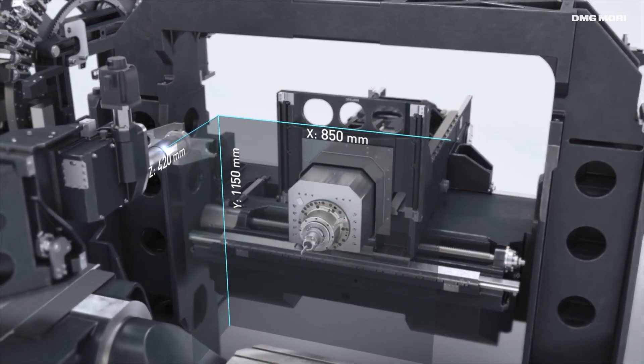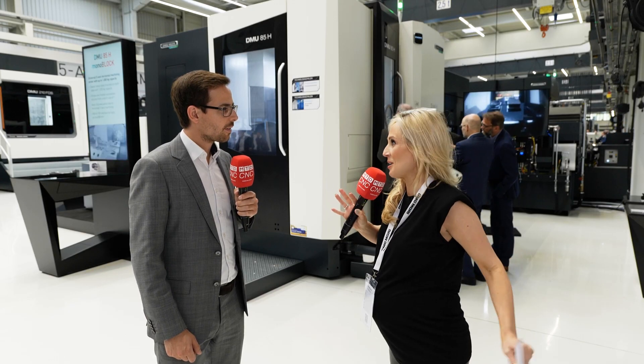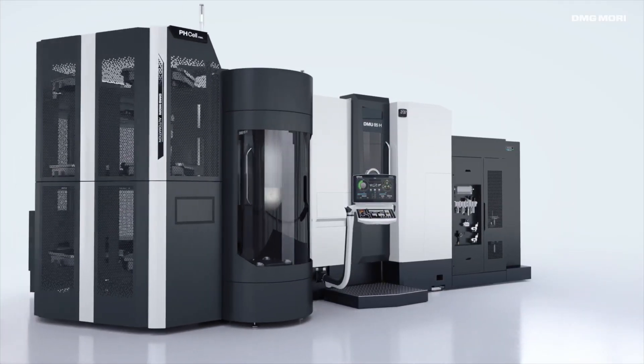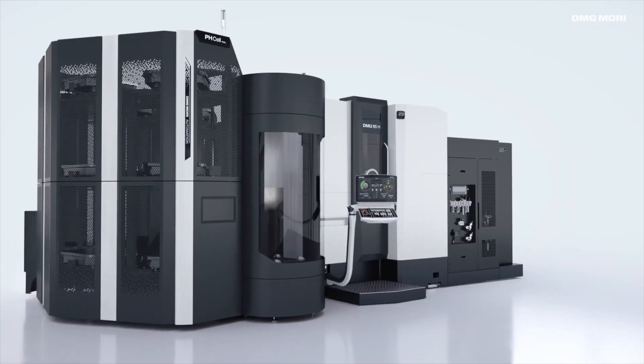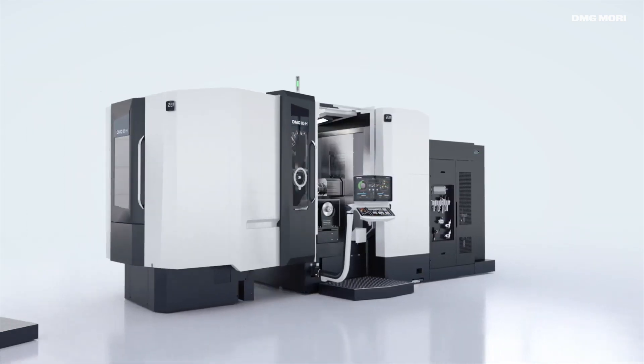What gap is it really filling in the marketplace among your wide range of machine tools? It is really for customers who are using vertical five-axis machines, maybe even with automation. They really want to step up their production and this is what this machine is for. It's been really, really popular.